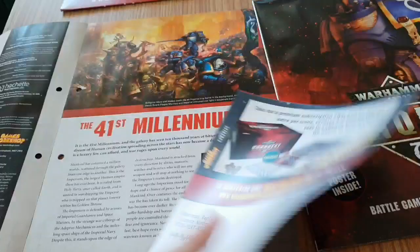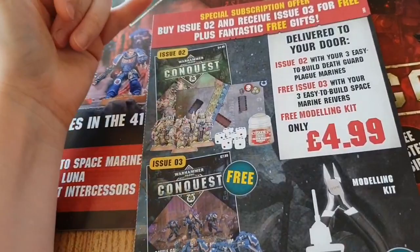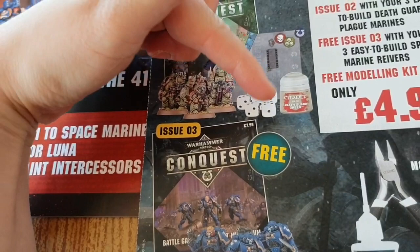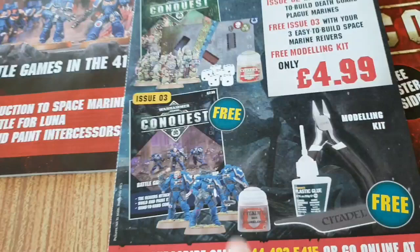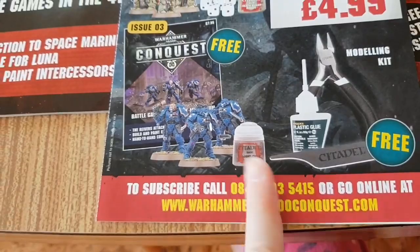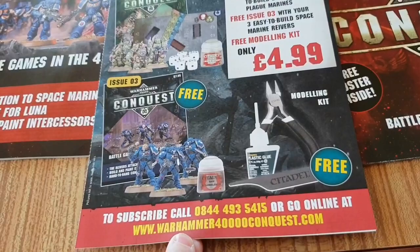Then you get the subscription offer, which is actually very good. Issue two gives you some Death Guard plague space marines — or they could be Chaos — plus six dice and Death Guard Green paint, and that is £4.99. So each subsequent issue is going to be £4.99, which is actually very reasonable. Issue three gives you a further three more space marines and Base Leadbelcher, which is a metallic paint and therefore a little bit more expensive.